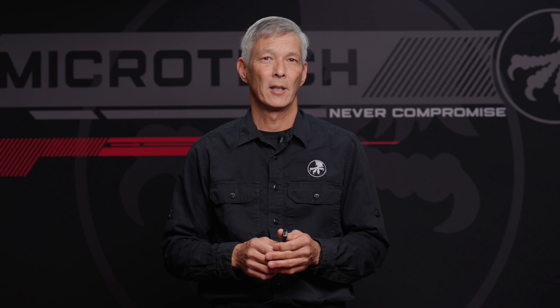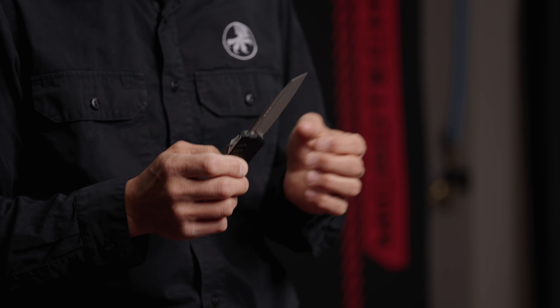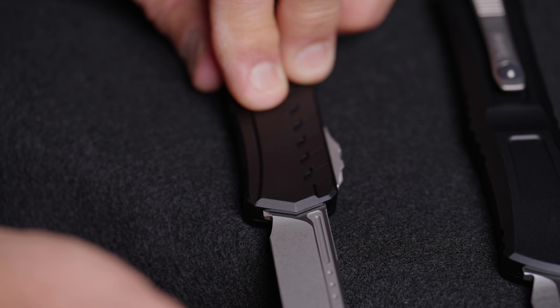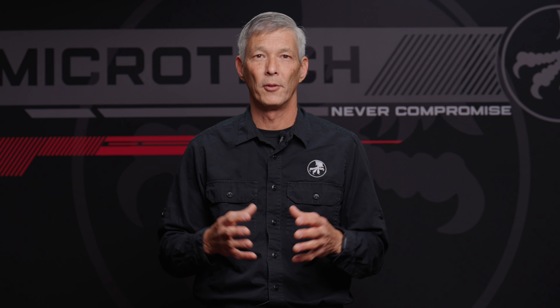One of the biggest challenges with any out-the-front is the fact that you're taking a blade that rides in two channels and propelling it forwards. One of the things that's always been a complaint was having that blade play. I do realize that there are some manufacturers that have been able to do zero blade play out-the-fronts, but Microtech has never done one like that before.